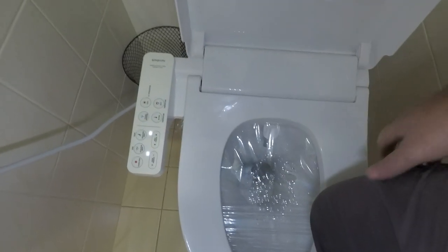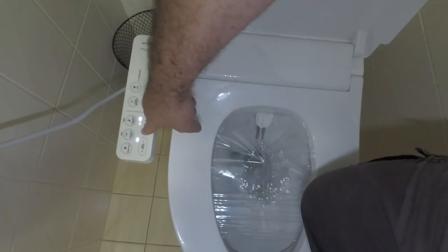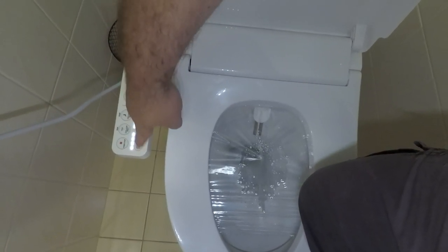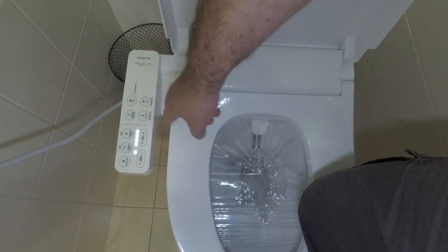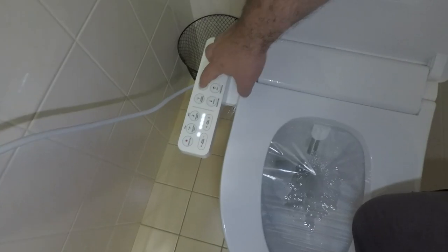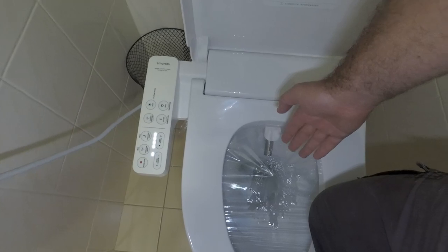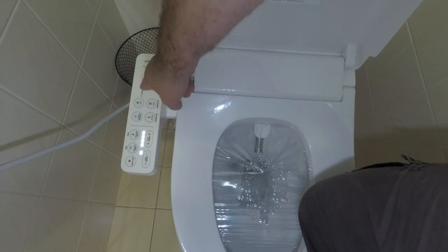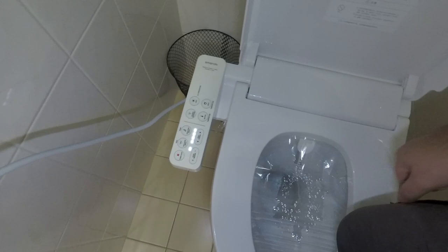You can also have front cleaning — I personally don't have a use for that, but I think you can figure that out on your own. And once again you can adjust all these different settings. There is also a function for hot and cold massaging, so the water will come out cool for a few seconds, then warm up for a few seconds, and then go back to cool.